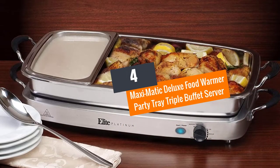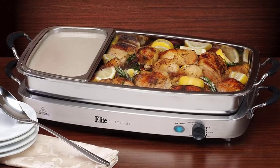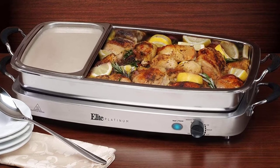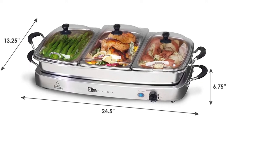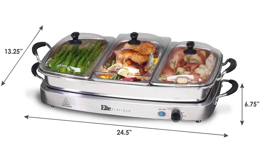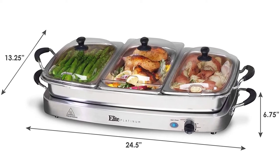Number 4: Maxi Modich Deluxe Food Warmer Party Tray Triple Buffet Server. If you are all about elegance and style, this is the best food warmer party tray for you. It is a large oven-safe stainless steel pan that comes with silicone handles for easy handling. In addition to that, it comes with three 2.5 QT stainless steel trays and three clear dome lids with spoon cutouts.